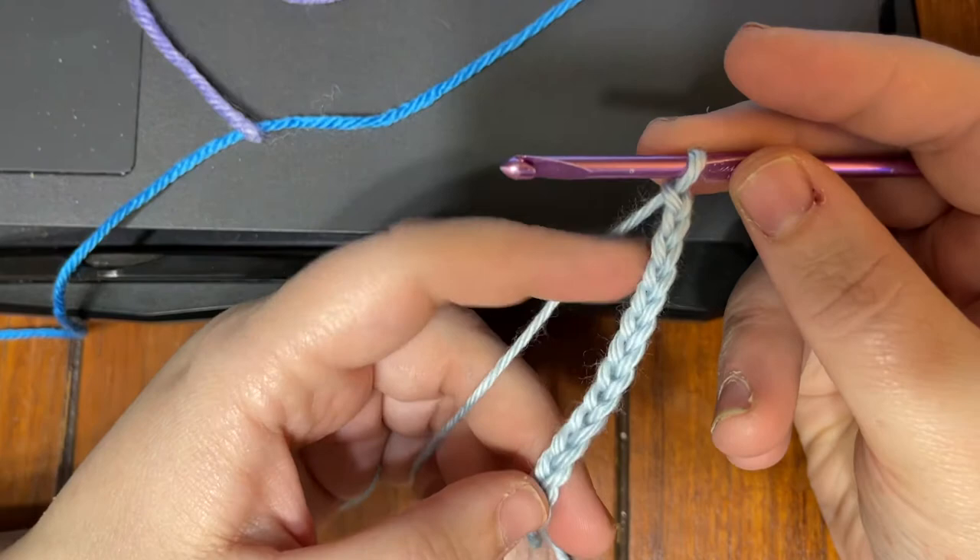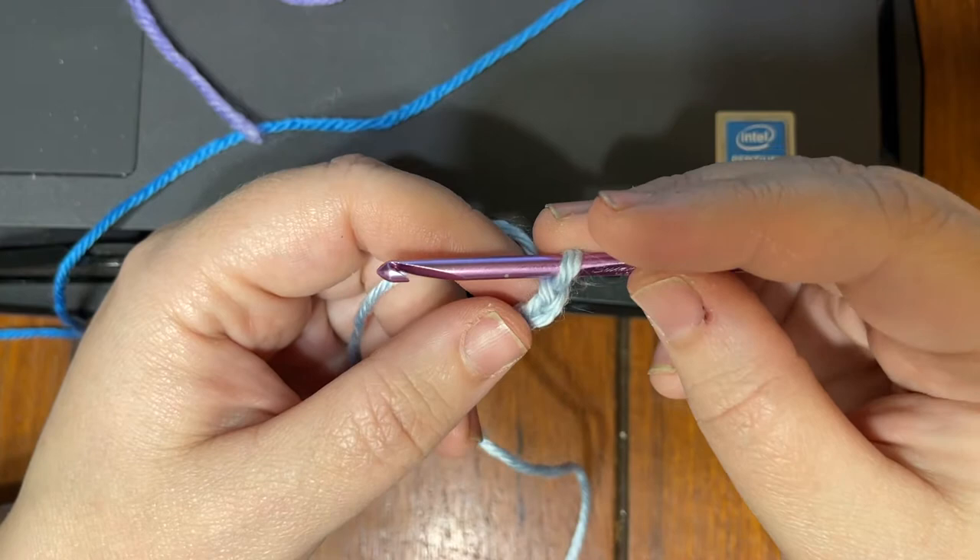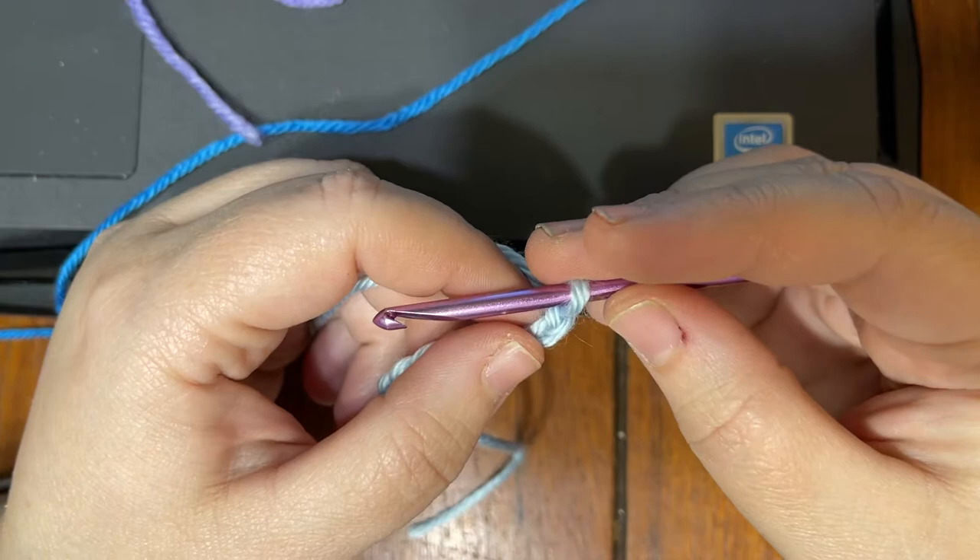That's why I'm using thin yarn instead of the yarn she's got. She's having some problems with the color change section, so I figured I'd just make this up really quick for her.